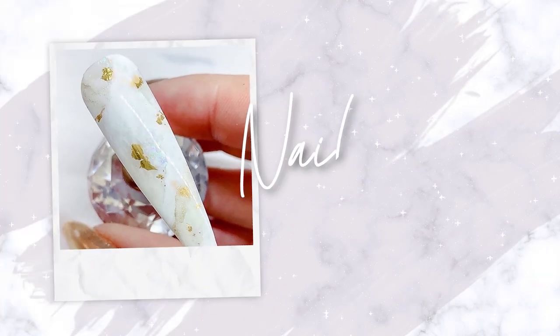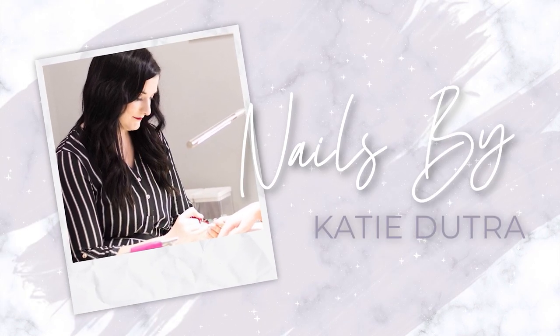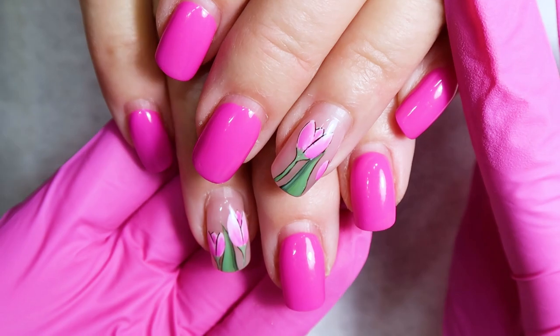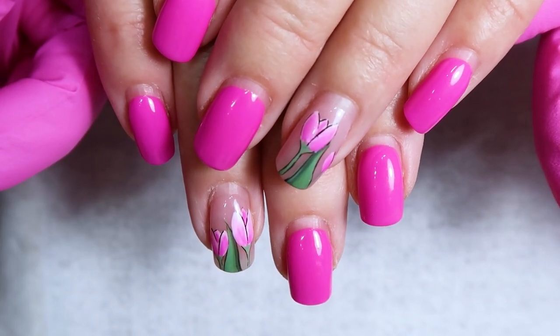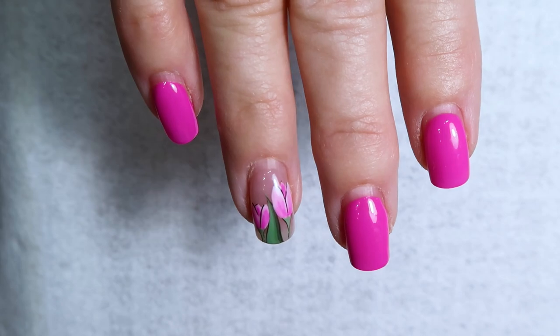This was the previous design, so I'm going to file it off and do all my prep work, then I'll meet you back when I'm ready to do the design.